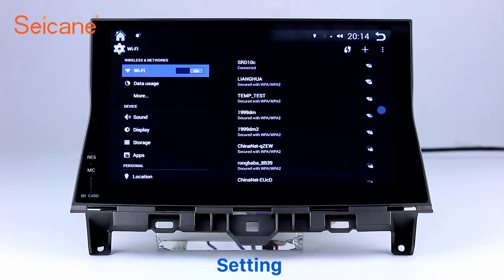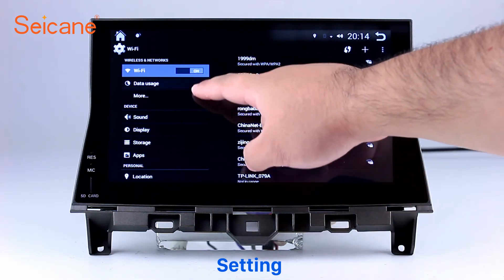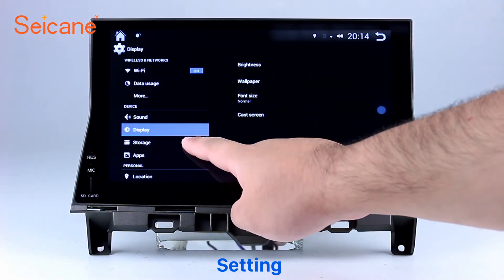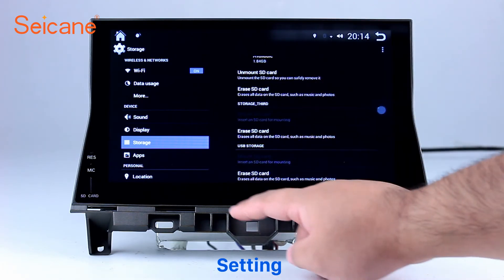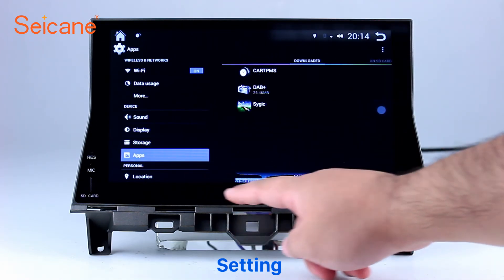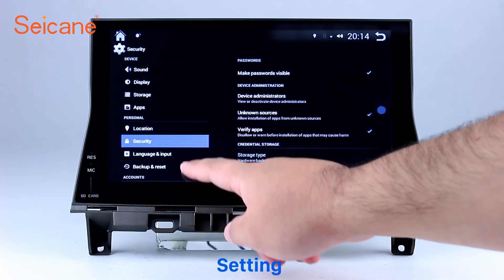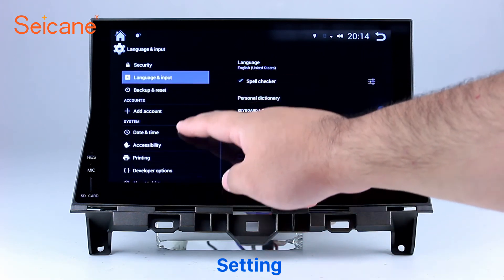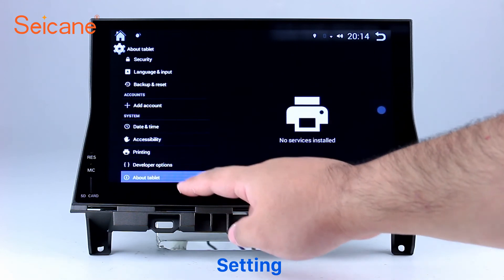Settings. Now we come to the settings interface. You can set display options, DIY your favorite panel light color in the element interface, set security options, set GPS options, set EQ values, set steering wheel control buttons, and so on. Besides these, it also has a calculator, clock, calendar, and other tools. Know more at segane.com.